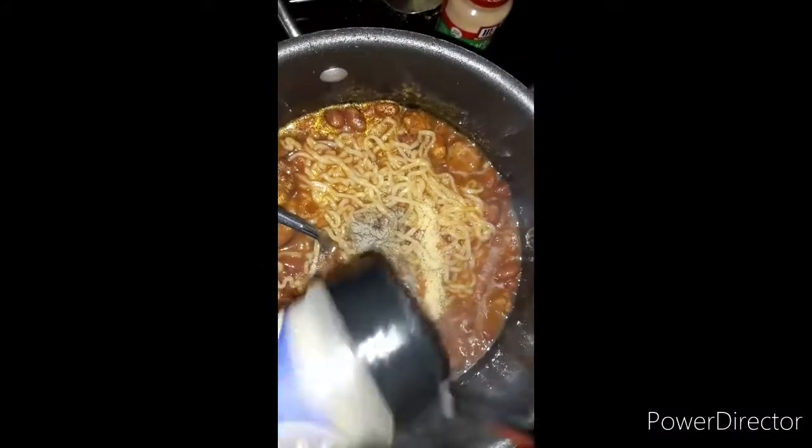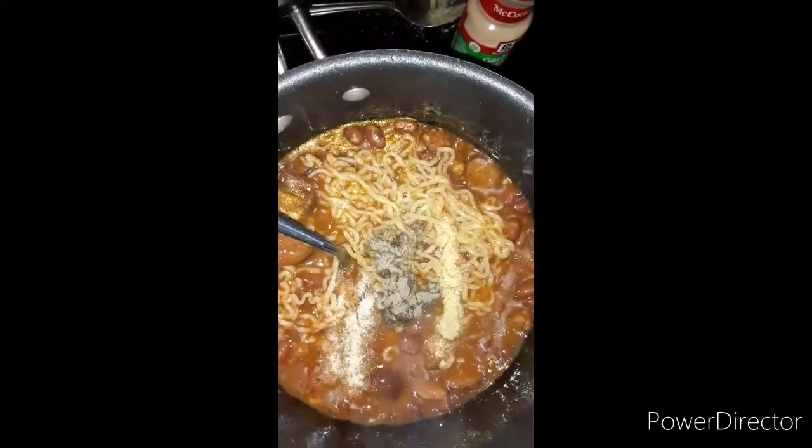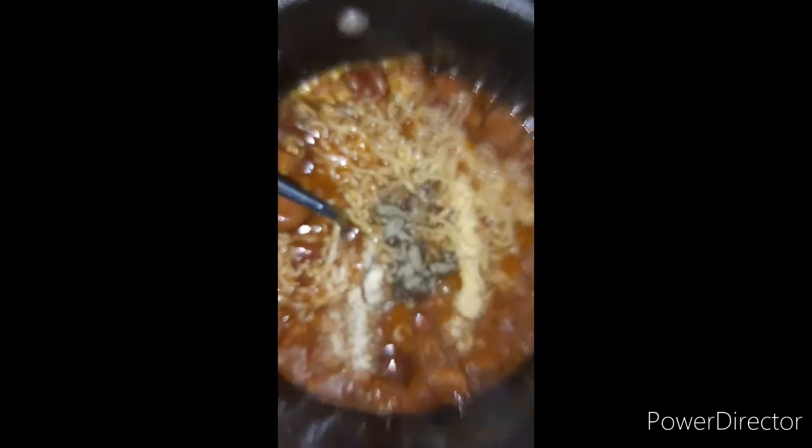Some black pepper, just a little bit. Some sriracha — just going to add a little bit of that. And then I'm going to add some chili powder — this is the key ingredient — about a tablespoon of that. And then we're going to give it a mix.